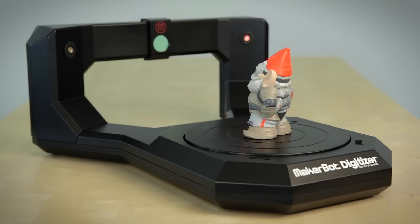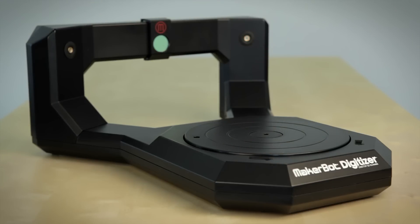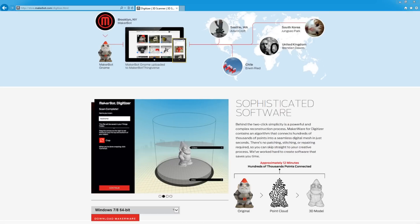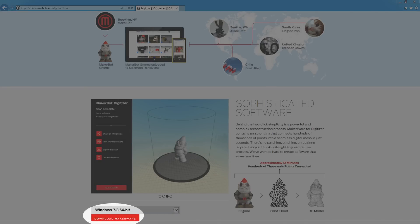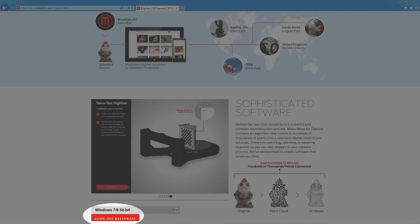The first thing is to find a nice sturdy spot for your digitizer. Pay special attention to lighting and make sure that there are no bright lights in the camera's field of view. Avoid sunlight in windows as much as possible. Once you've found a sturdy spot and it's all plugged in and ready to go, you can download the MakerWare for Digitizer software from our website, MakerBot.com.